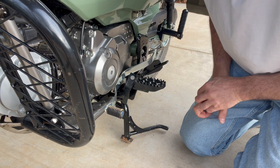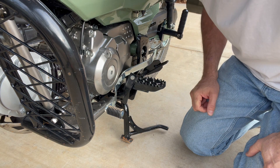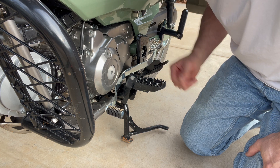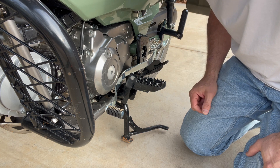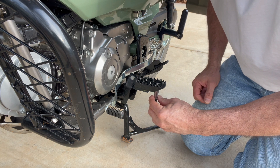Obviously I wouldn't recommend wearing bare feet riding a motorcycle, but it's not going to be very comfortable if you're wearing something with a real thin sole, which you shouldn't be doing anyway. So yep, we're just going to put this on and then we'll go back to our review.